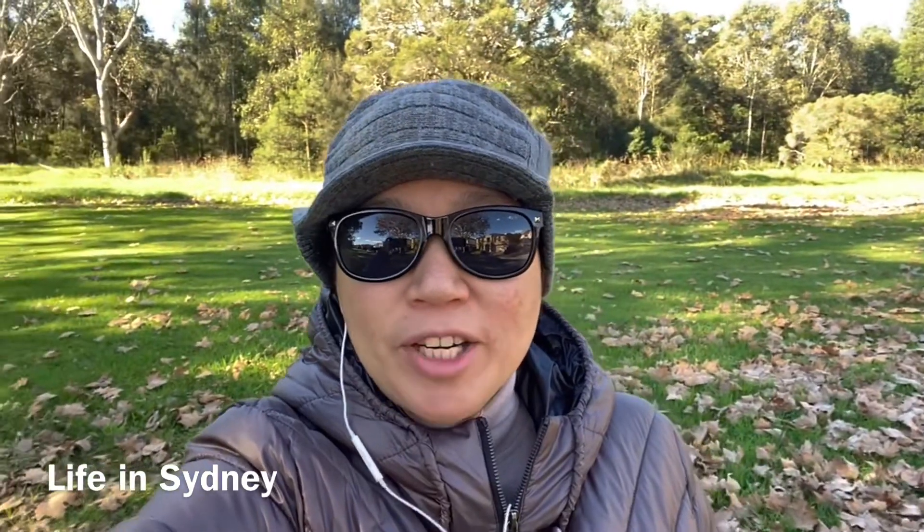Hello fantastic people, how are you today? Hope you enjoy my vlog and have a wonderful day.